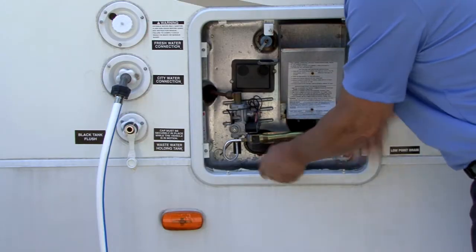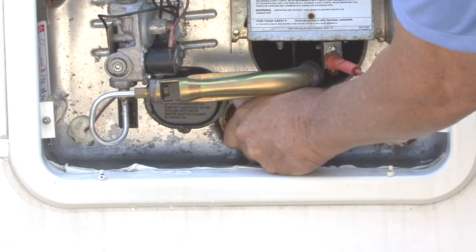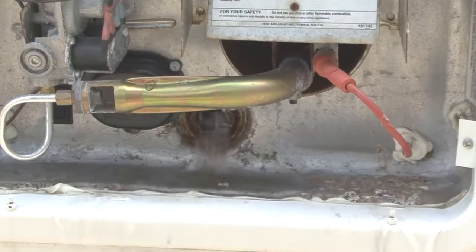Using a 1 and 1/16 inch socket, extension, and ratchet, remove the anode rod — which is also the drain plug — and allow the tank to drain.